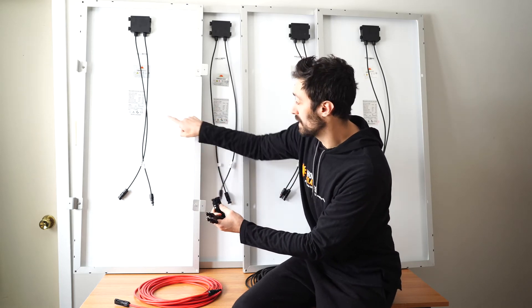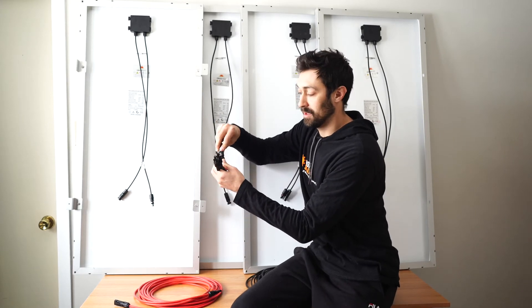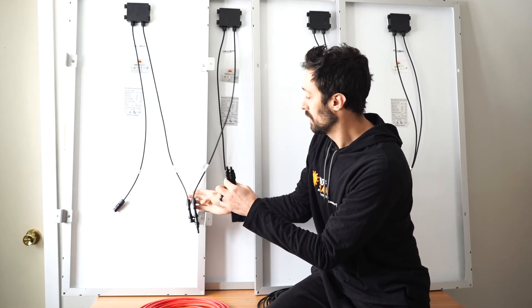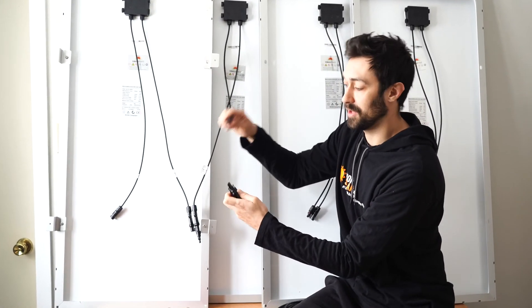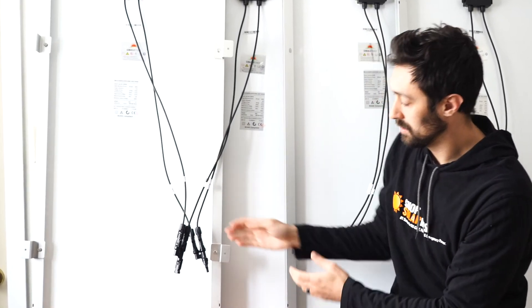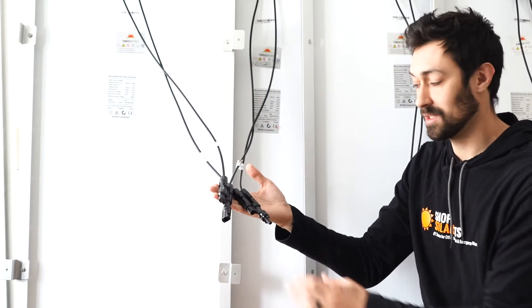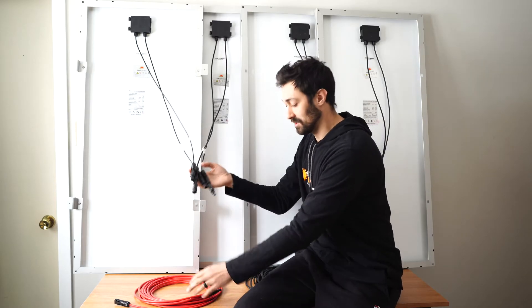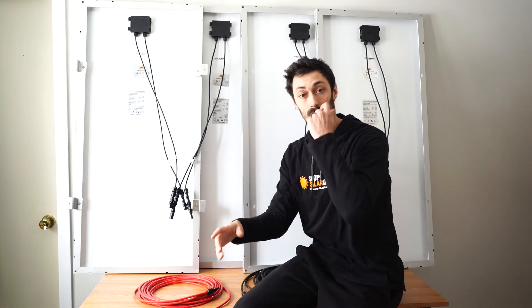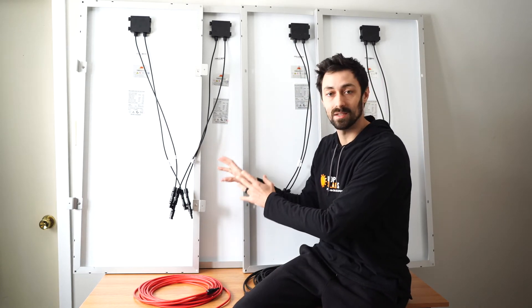You can't screw it up — there are two male and two female leads, and you just make sure you plug those in from the other panels. Let's call this panel one and panel two. Off panel two I'll take a male and plug it in, then off panel one I'll take a male and plug it in. Then off panel two I'll take a female and plug it in, and the same from panel one. Both panels are now connected in parallel, running into the branch connectors.